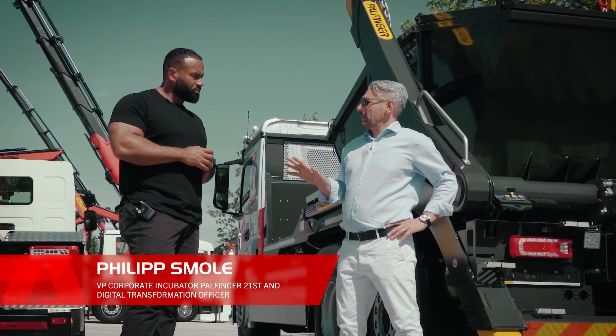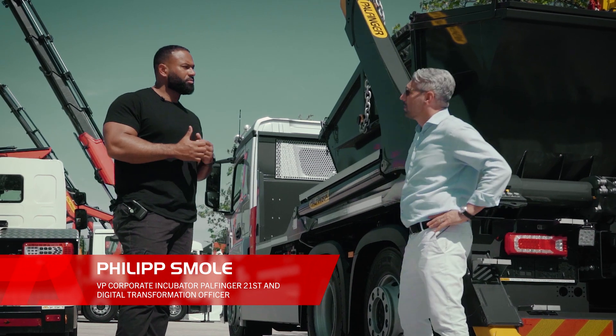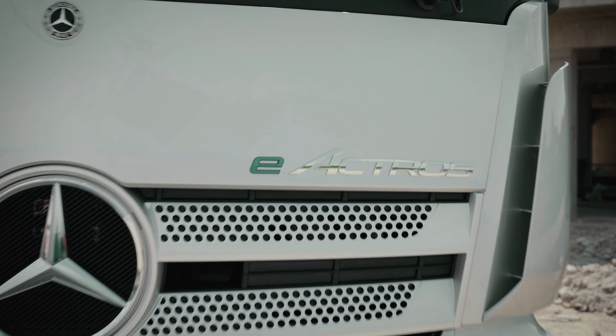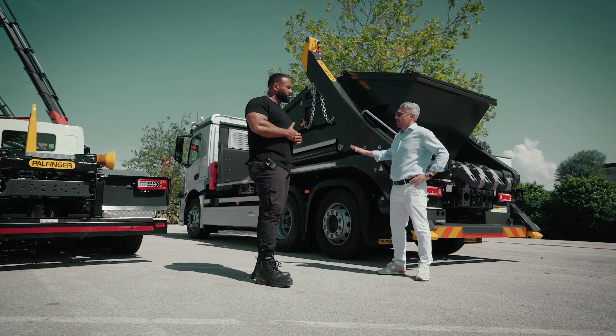I think there are three elements we need to look into. It's the drive and the body which is becoming electric, and Balfinger is not influencing whether it's a hybrid chain or a battery driven device. In the end, those prices will come down over time.